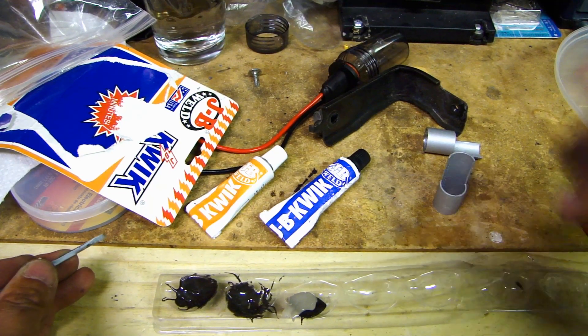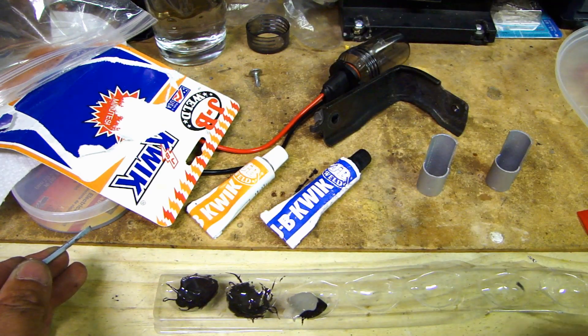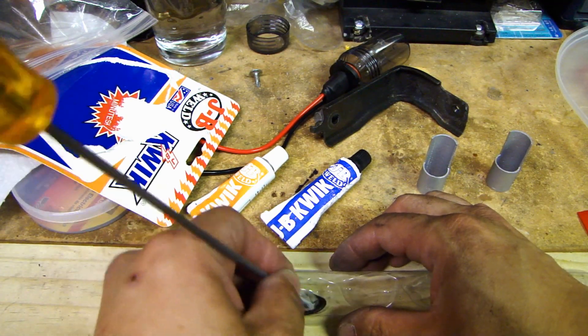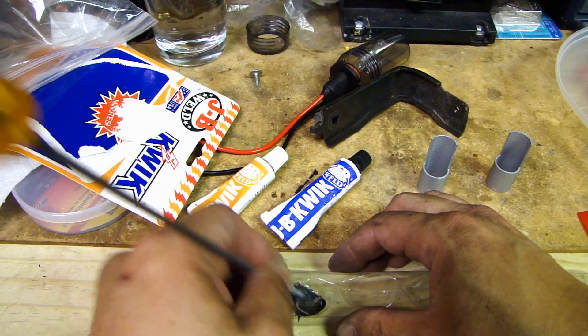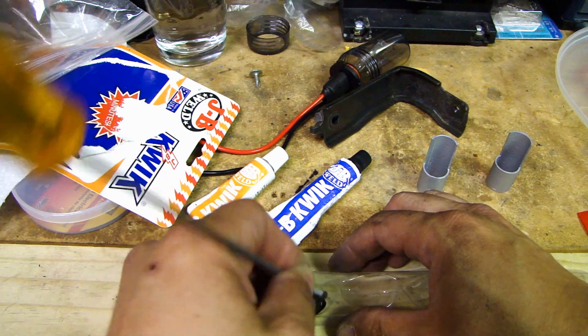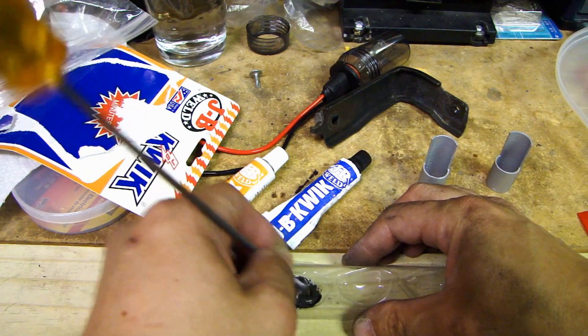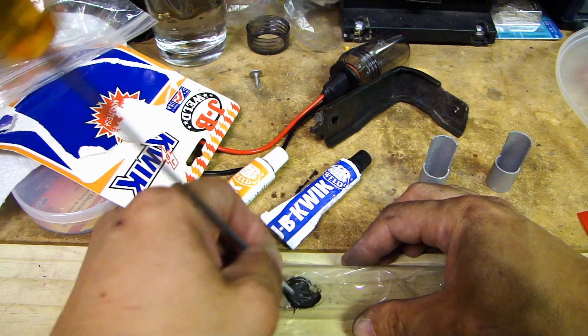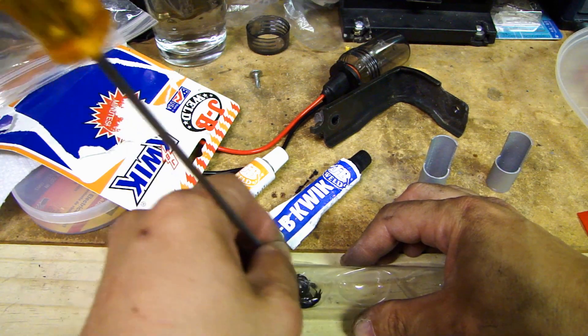To mount the shield onto the xenon bulb, I'll be using JB Weld — you can get this at most hardware stores. It's a two-part epoxy. I've placed both tubes into this little mixing area and I'm just going to mix it up really well. It sets pretty quickly.